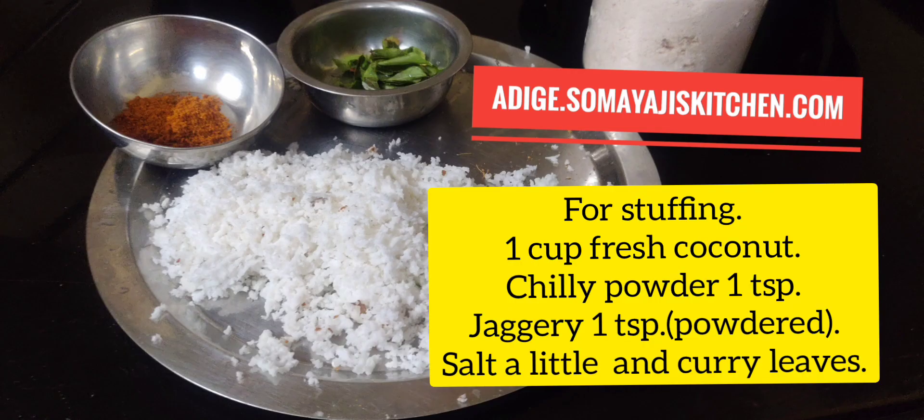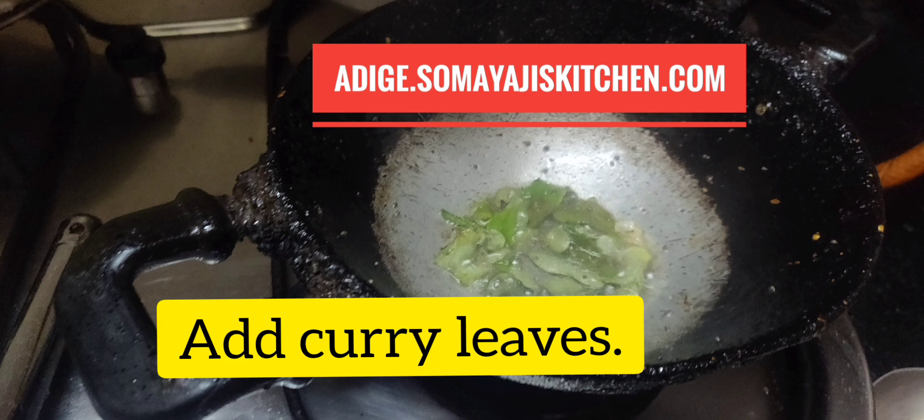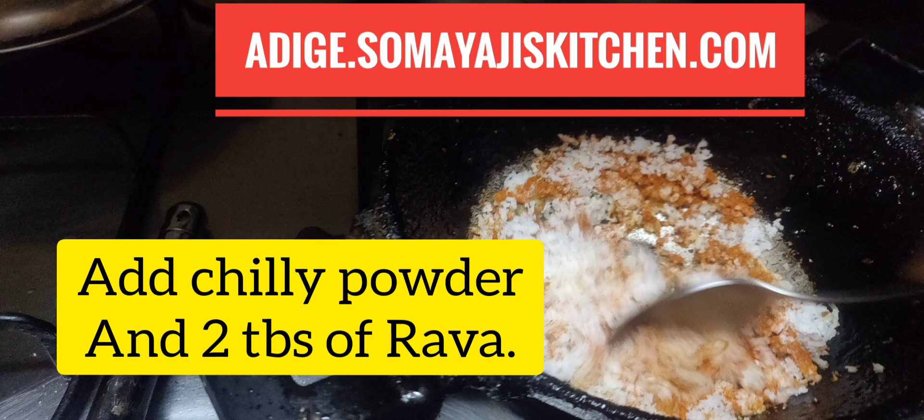1 cup of tea, 1 tablespoon of tea, 1 teaspoon of tea. Then add 1 tablespoon of water to 2 tablespoons of water.